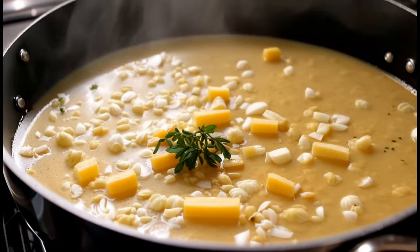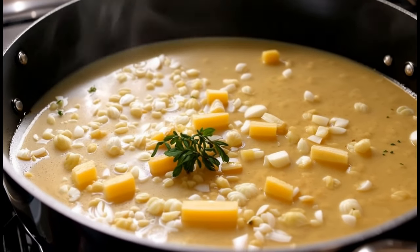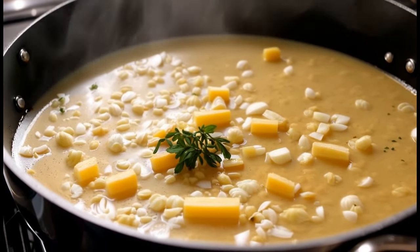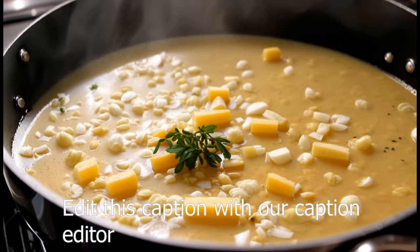Step five: assemble and serve. Preheat the broiler. Ladle the soup into oven-safe bowls, top each with a toasted baguette slice, and sprinkle grated gruyere cheese on top. Place the bowls under the broiler for three to five minutes or until the cheese is melted and bubbly. Step six: serve hot and enjoy the rich flavors of this classic French soup.